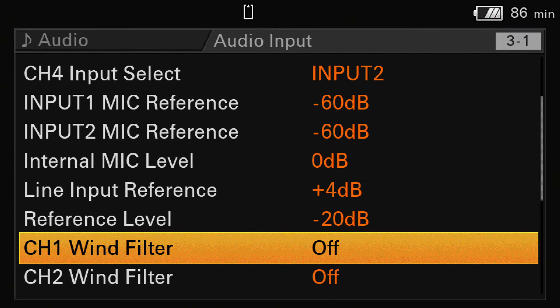The wind filter is a nice function, but you have to be careful because the wind filter can cut off some high frequencies. If it's working very hard, it can cut off some of your audio signal completely. So check it before you record. Check how the wind filter works. If it works nicely for you, then it's okay – but be careful. I would not recommend using the filter without any test.